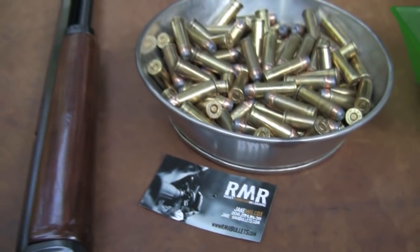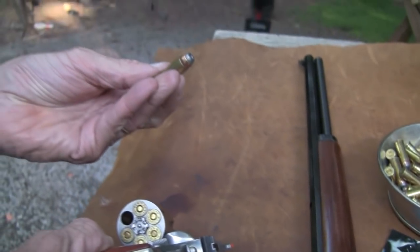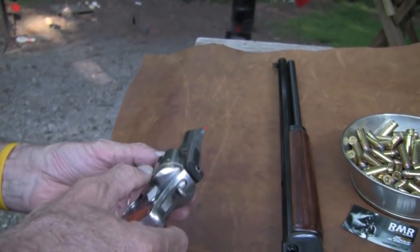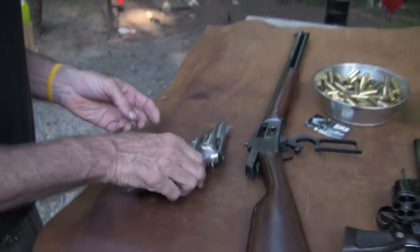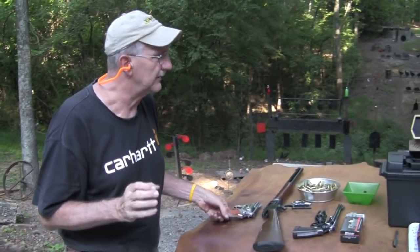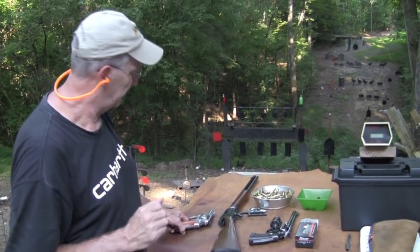They're pulled bullets - pulled from cases for whatever reason. He wanted to see what I thought about their accuracy, and they seem fine. I've shot a few of them. I always eventually get around to everything, usually.